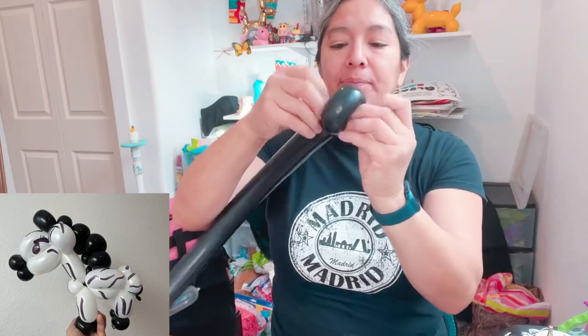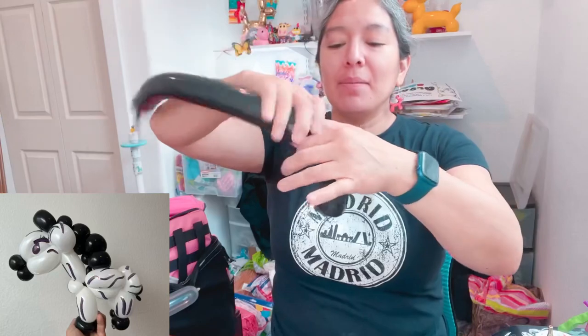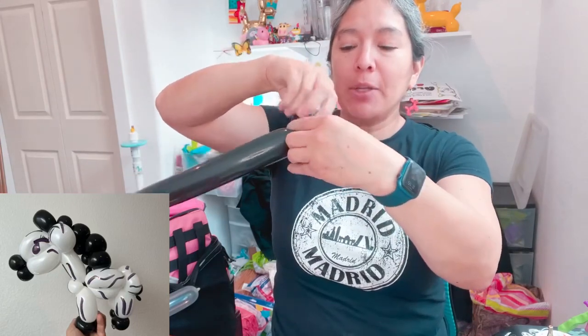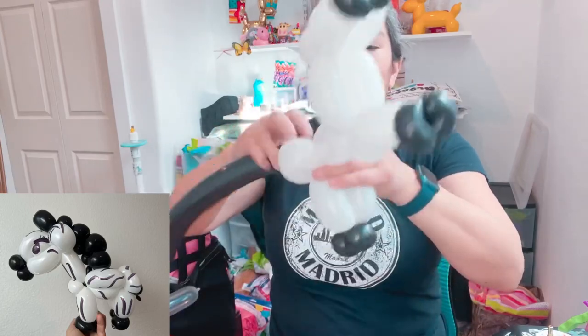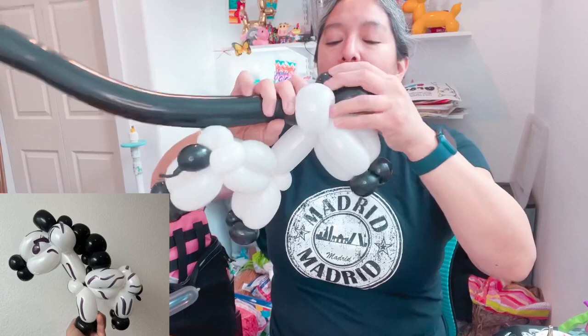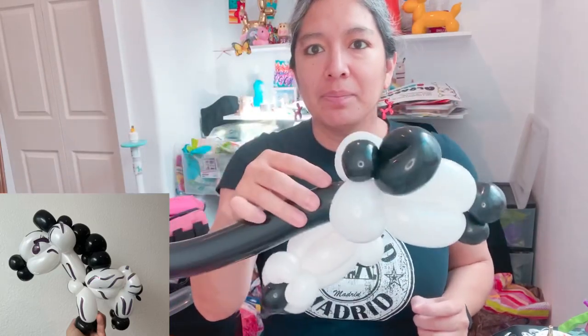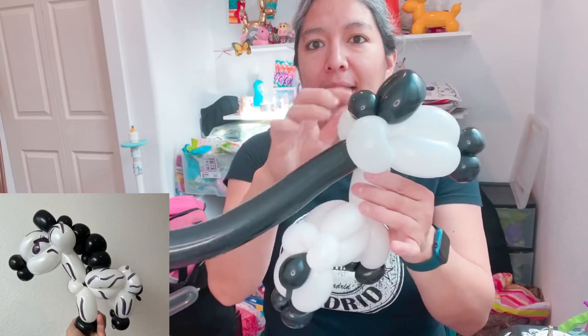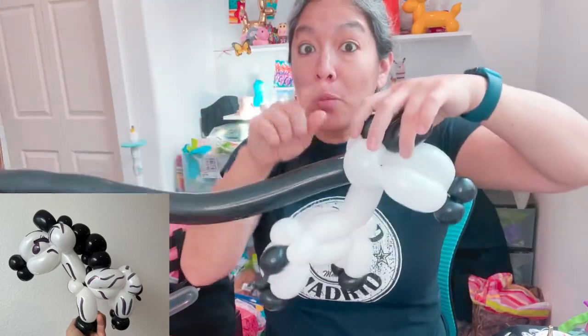Then a two-finger bubble, pinch twist. This is the idea of the horse style - and what is a zebra? It's like a horse. This technique also works for a donkey - why not? Pass it in between the ears, then from here you can start making loops.